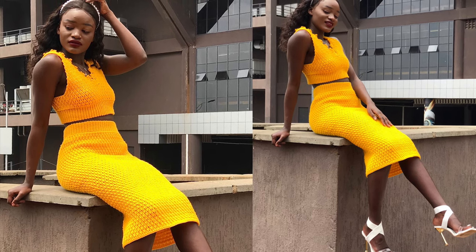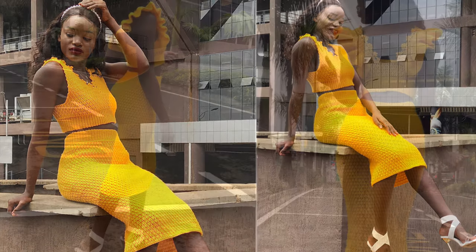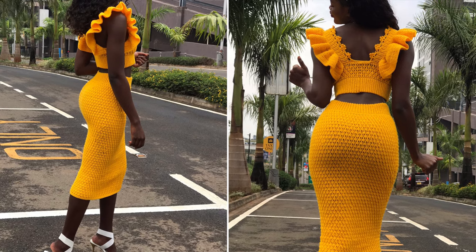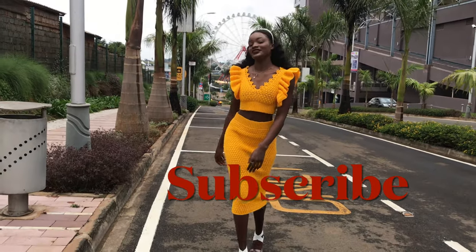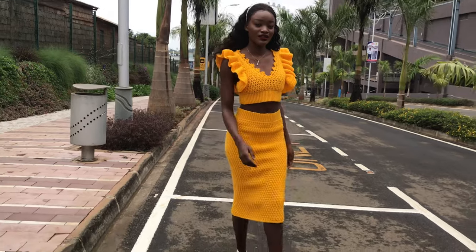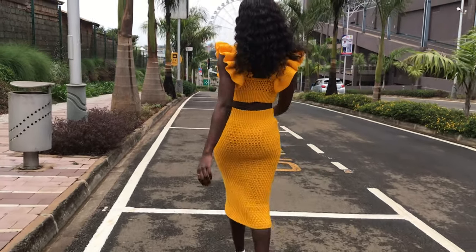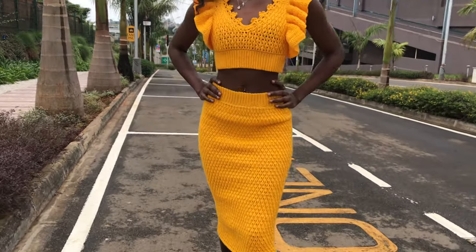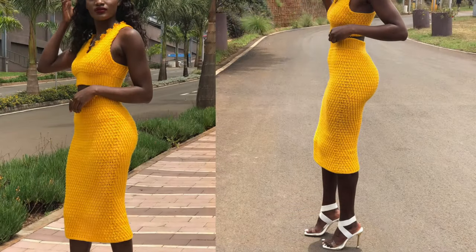Hi everyone, welcome to another tutorial. Today I'm going to be doing this midi skirt. I made it using the alpine stitch — if you've been on this channel you know I love this stitch. I have it in a sweater, a top, a cardigan, in shorts, basically everything. I'll be putting links to these pieces in the description box and I'll pin the comment so you can check them out.